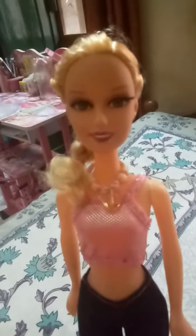In this video I am going to show you how I will decorate my doll with my handmade jewelry collection.